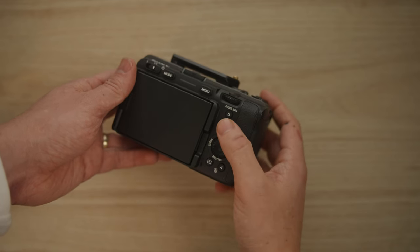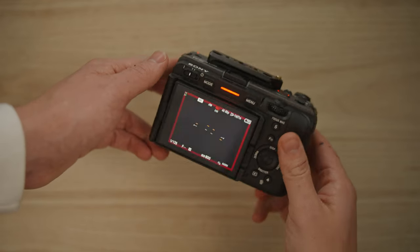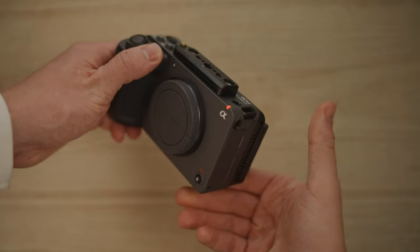There are a bunch of custom function buttons littered all around this camera body. This is super important for filmmaking — you can set all your necessary tools to the custom buttons. The FX30 pretty much gives you the ability to set any button to whatever setting you like. Have you ever found yourself filming and everything's going great, looking amazing, then once you're done your shot you realize that you weren't filming at all? Well, fortunately this body has tally lights all around the camera so that you know you are recording for sure. You can also set the screen to highlight red around the border so that you know you're recording at all times.